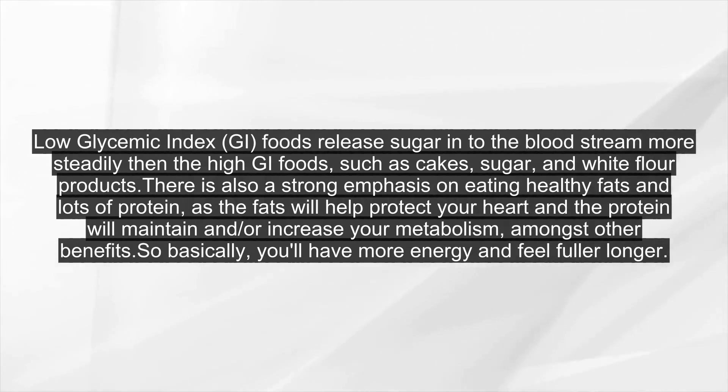There is also a strong emphasis on eating healthy fats and lots of protein, as the fats will help protect your heart and the protein will maintain and or increase your metabolism, amongst other benefits. So basically, you'll have more energy and feel fuller longer.